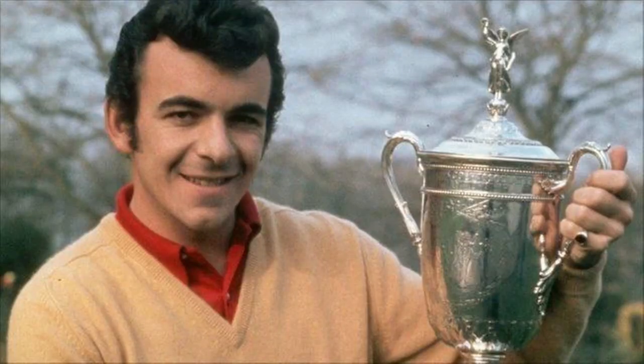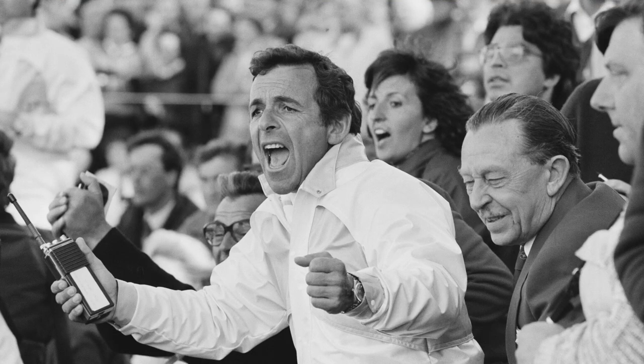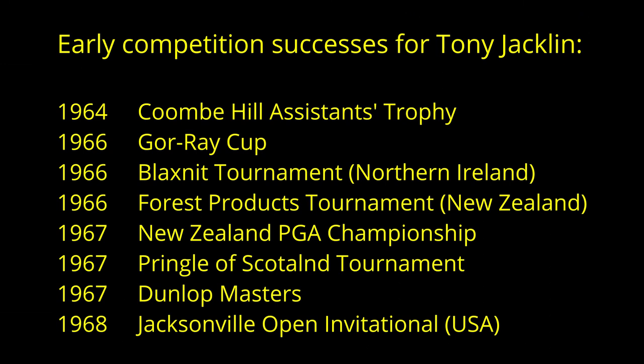Coming back to Tony Jacklin then — I think it's easy to forget just how good a golfer he was and how big his influence on British golf was. Born in 1944 in Scunthorpe, the son of a lorry driver, Jacklin was an unlikely candidate for golfing glory. He first came to public attention when he achieved the first televised hole-in-one at the Dunlop Masters in 1967, which he went on to win. He was one of a number of hungry young golfers who appeared in the mid to late 1960s — names like Peter Butler, Brian Huggett, Ronnie Shade, Peter Townsend, Dave Thomas and Brian Barnes. While they all enjoyed success, Jacklin was the only one to make the breakthrough with a major victory.